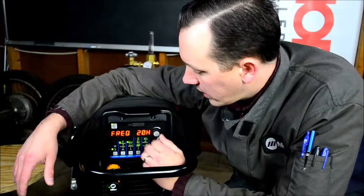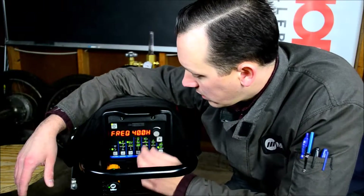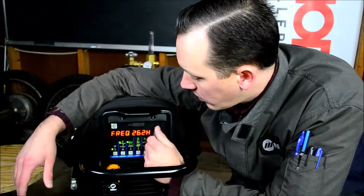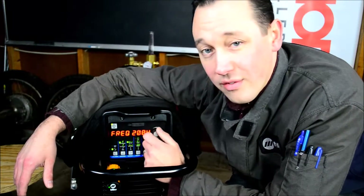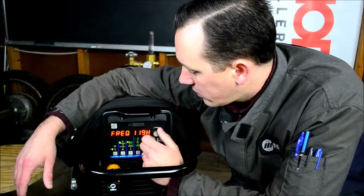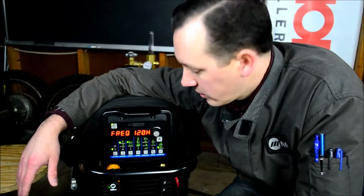Hit the button one more time and get frequency. We can take that down from 20 Hz all the way up to 400 Hz. ProSet is 120 Hz, which is good in the vast majority of situations. Anything over about 200 Hz is mostly going to be valuable for very thin material.